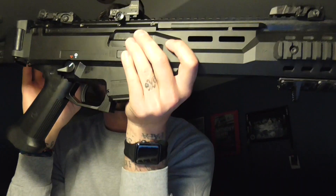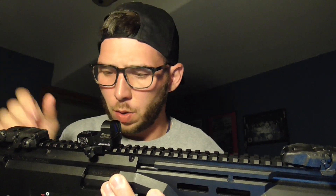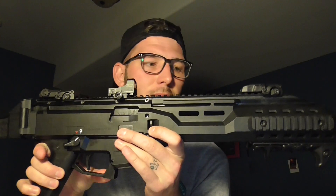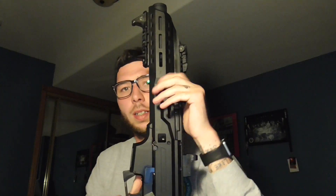This is a very ambidextrous gun, which is big for me because I have a left-handed friend who likes to shoot my stuff. Your safety selector switch can be hit from both sides, same with the mag release. The charging handle — you can pop the pin, flip it to the other side. Left-handed guys, you can switch the charging handle, and even the ejection port can be swapped. Left-handed shooters, I feel bad for you, but this gun does accommodate you pretty well.